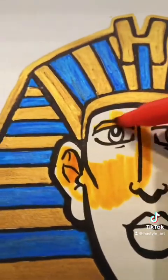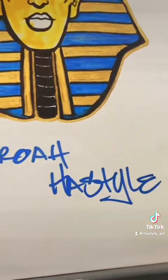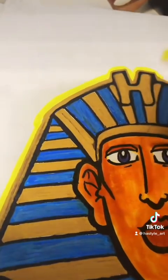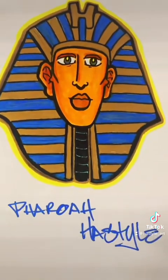All right, so let's give them the flesh tone. And let's put the tag — Farrah Hostile. Put the yellow around that. And yeah, there we go. So you let me know what you think.